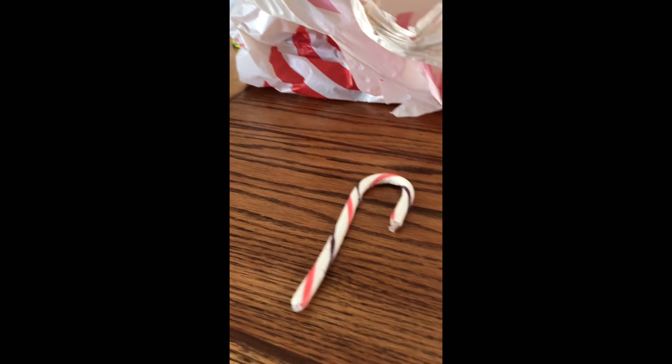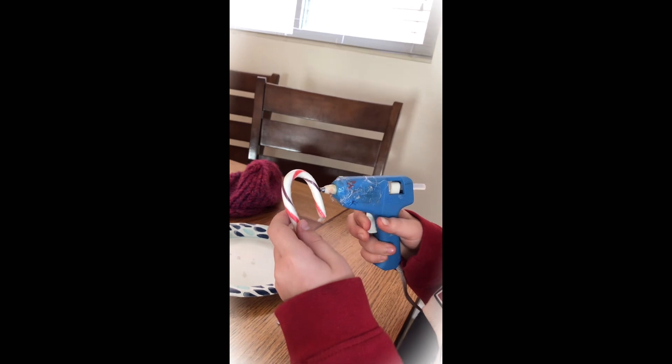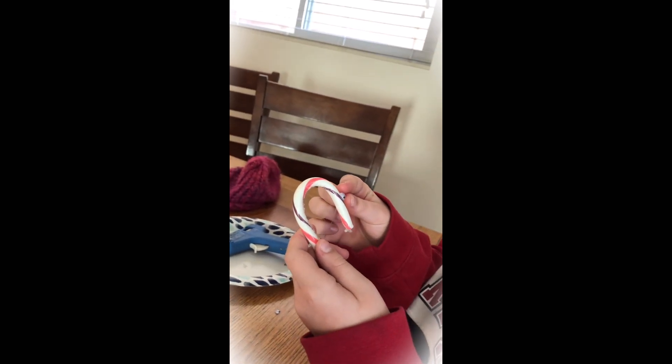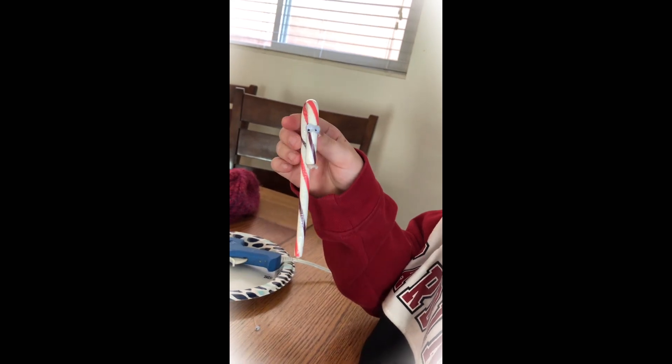Okay, so we use a hot glue gun. So first we're going to do the eyeballs. I'm using hot glue — I'm pretty sure that's the only really good option. There's the little eyeballs. And we have some pipe cleaners right here.